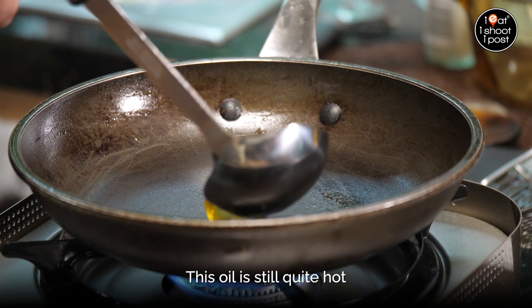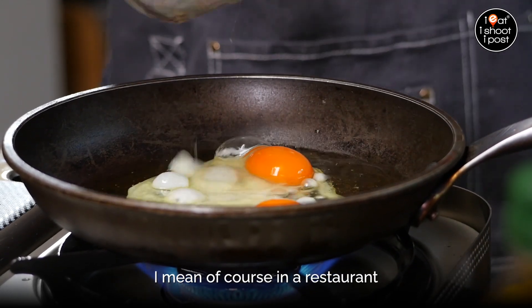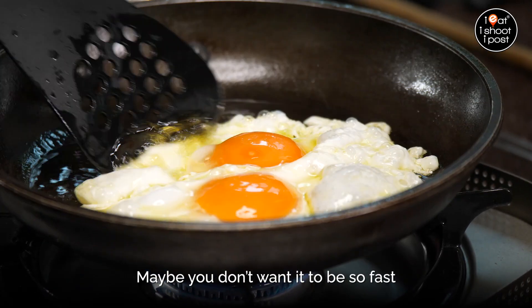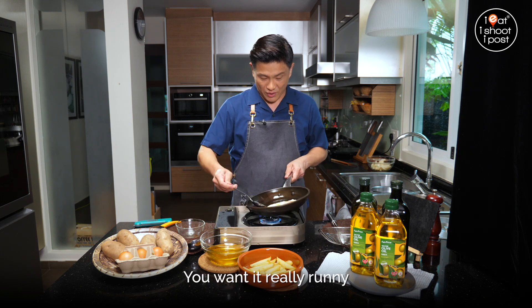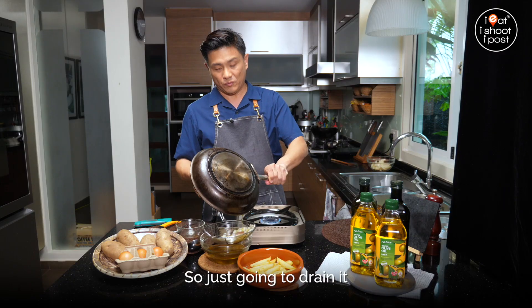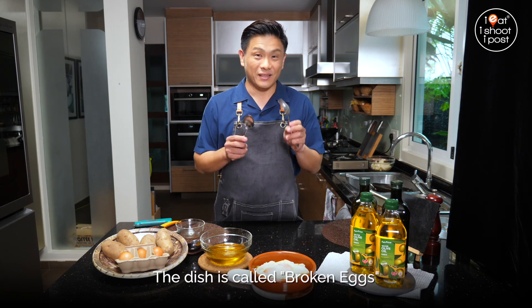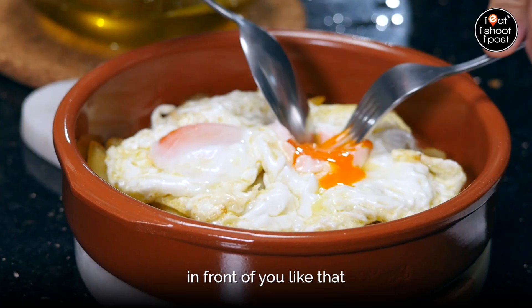Now we're going to cook the eggs. This oil is still quite hot. Add your eggs to the pan. Make sure you are quite gentle — in the restaurant they do it very fast because they're very experienced, but when you're at home and maybe not so experienced, you don't want it to be so fast. Just bathe the top of the eggs with the hot oil. The eggs are essentially done — you want it really runny. Just drain it and put your eggs over the potatoes. One more step: the dish is called broken eggs, so what they do is the waiter will come to your table and break the eggs in front of you like that.